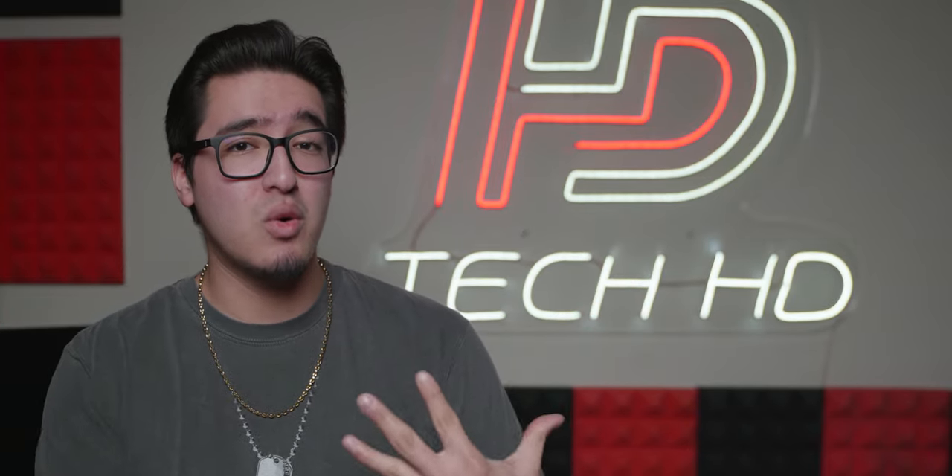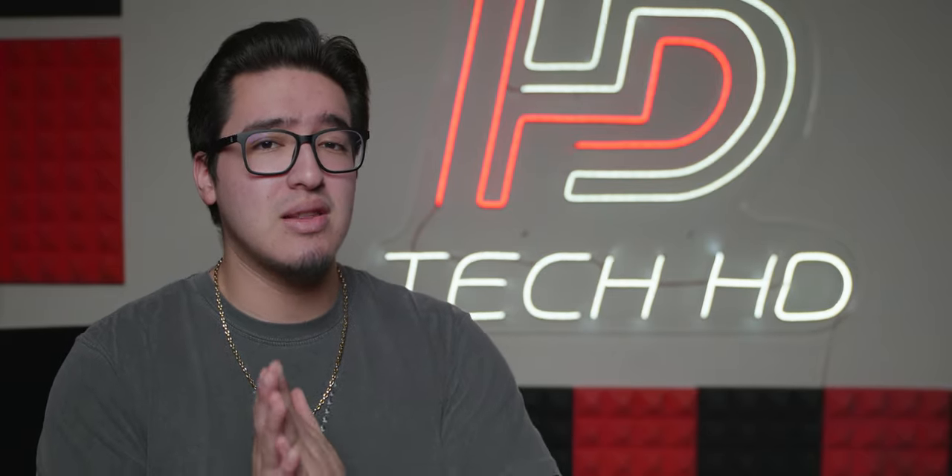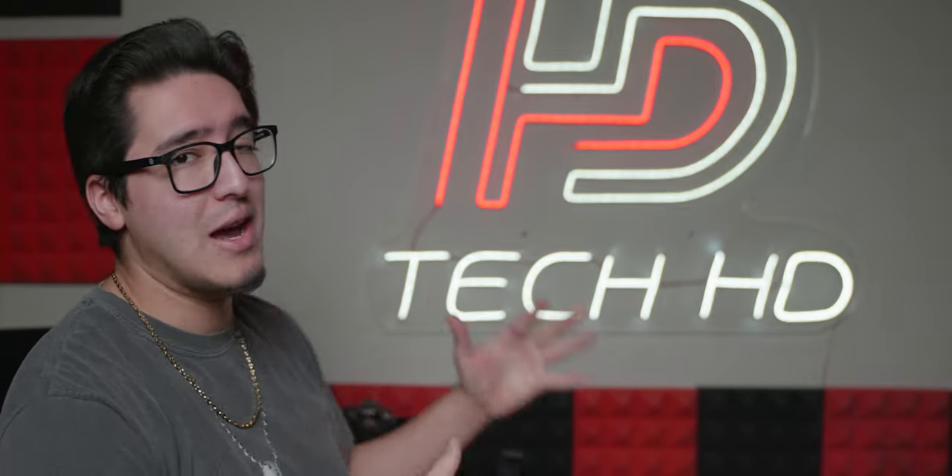In a scenario like this where you're recording yourself and you want to have your sign in the background, it looks really dope. If you're streaming and you want to have a nice sign with your logo or something you really like in the background, it looks really good. I really like how everything turned out.